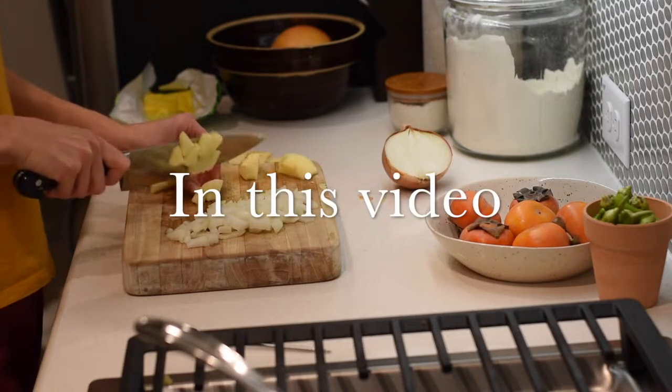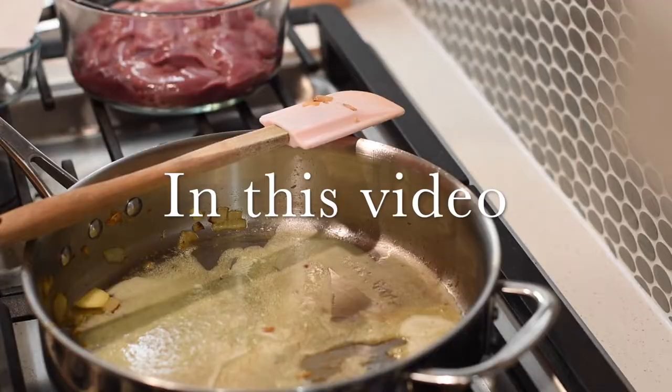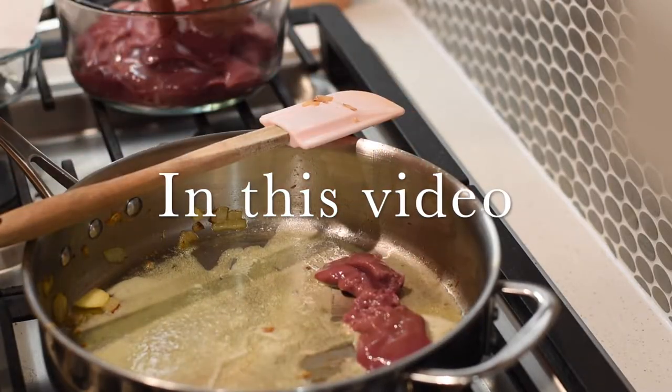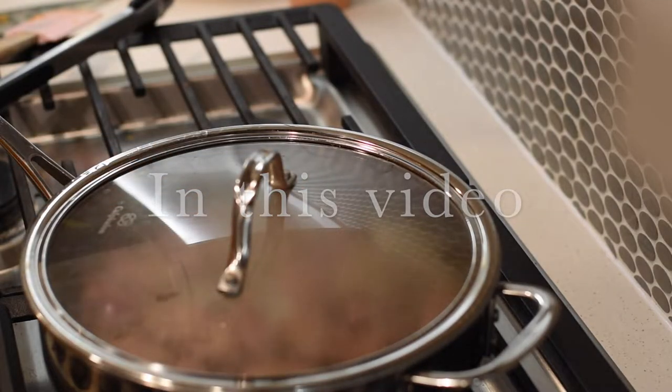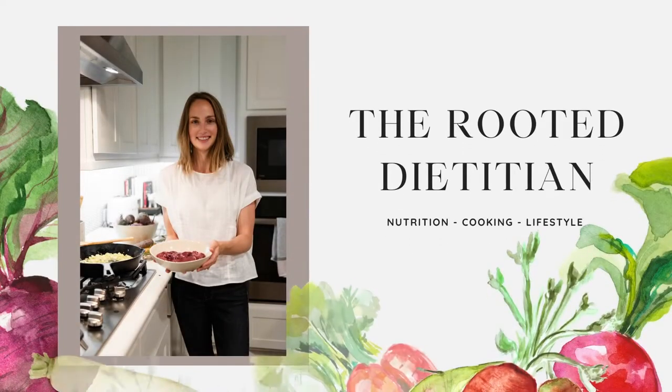Hey y'all, it's Bowen — welcome back to my channel. In this video I'm going to show you how I make liver pâté. Liver is a superfood full of iron, copper, vitamin A, and bioavailable B vitamins.